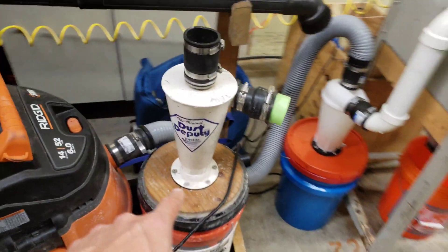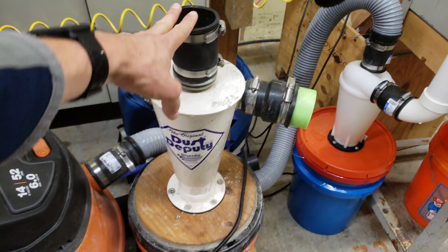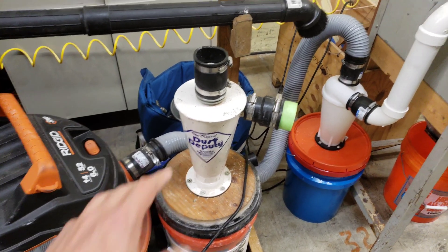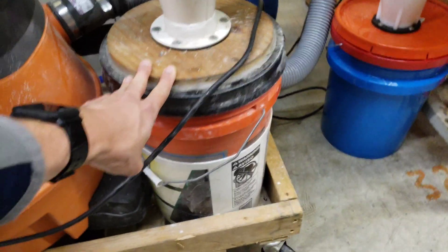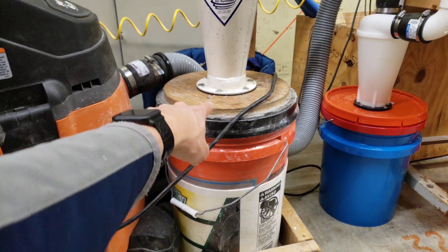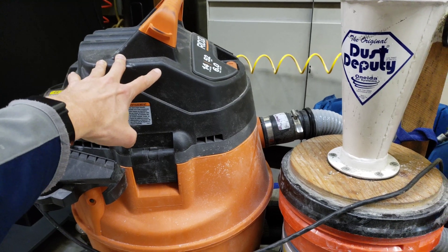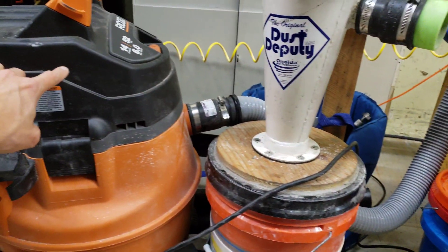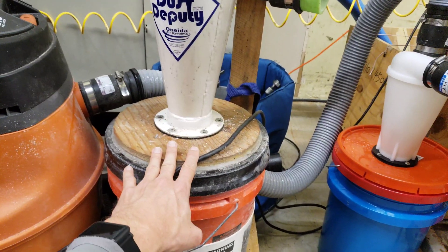This is my Dust Deputy — my very first cyclone. It's made of metal and is a solid unit. I use this primarily for removing dust from the CNC when machining wood, resin, or plastics. It does a great job as long as we remember to empty the five-gallon bucket, which fills up pretty fast. I do have a bag inside the shop vac such that any accidents — like forgetting to empty the cyclone or any extra dust that gets through — gets caught by the bag before even reaching the HEPA filter, making cleanup easy.